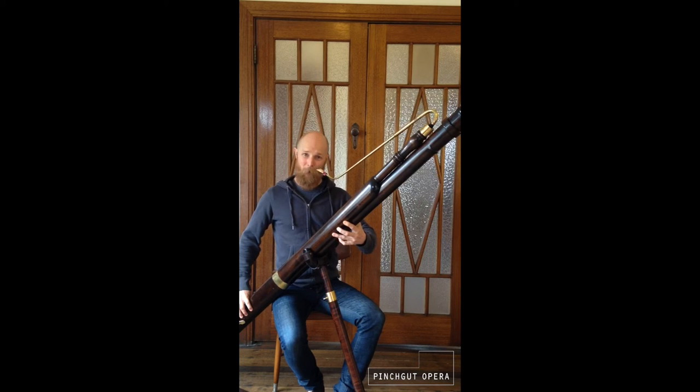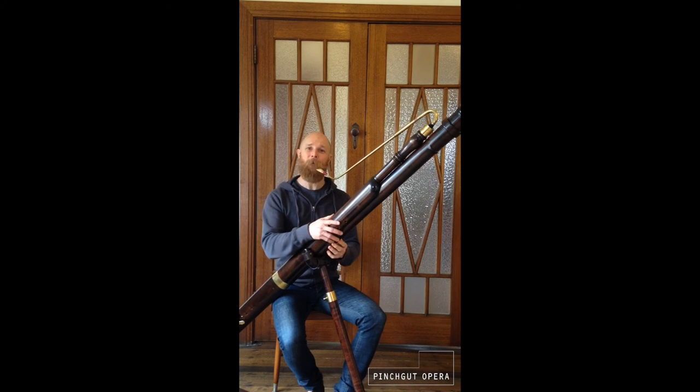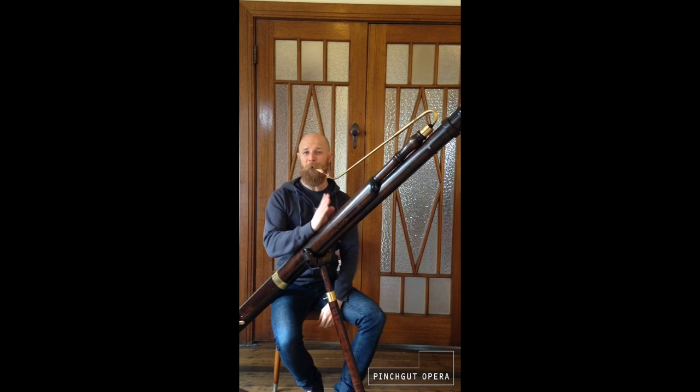And the bottom note of the contrabassoon itself. That's a low Bb, which makes the baroque contrabassoon the lowest instrument in the 18th century orchestra.